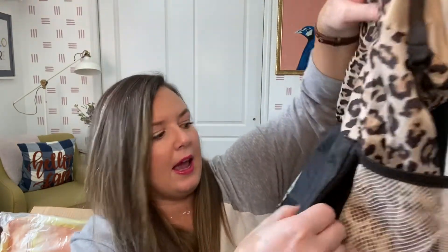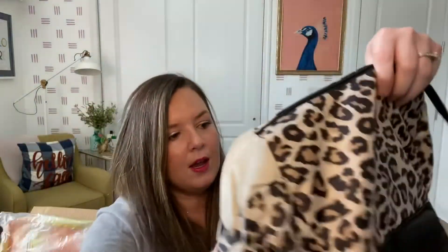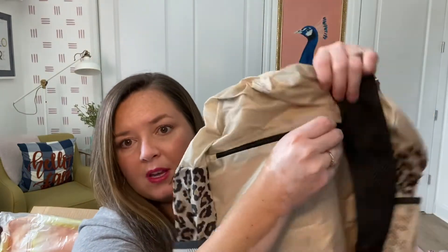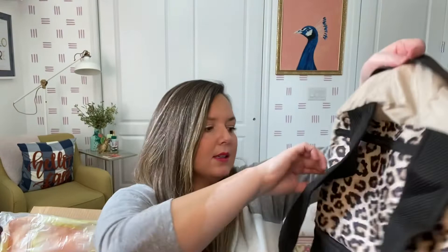It has a big main pocket, a side pocket where you can slip your cell phone in, and another side for water bottles. Then there's a zipper pocket in the back — that's where you can keep your safe stuff, like your passport when traveling so it's close to you. There's also a top zipper and a big main compartment inside. I love this. This is definitely something I'll use over and over again.